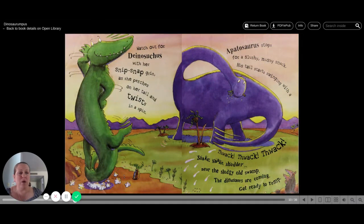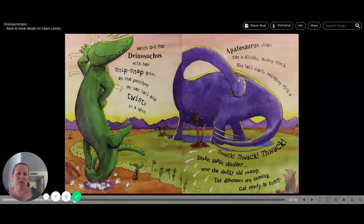Watch out for Dinosuchus with her snip, snap grin as she perches on her tail and twists in a spin. A Apatosaurus stops for a slushy mushy snack. His tail starts swinging with a thwack, thwack, thwack. Shake, shake, shudder near the sludgy old swamp. The dinosaurs are coming. Get ready to rump.